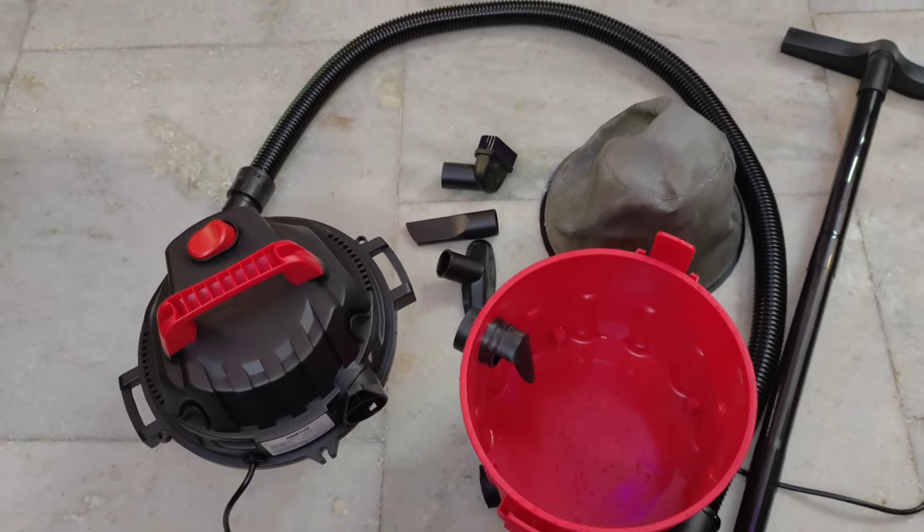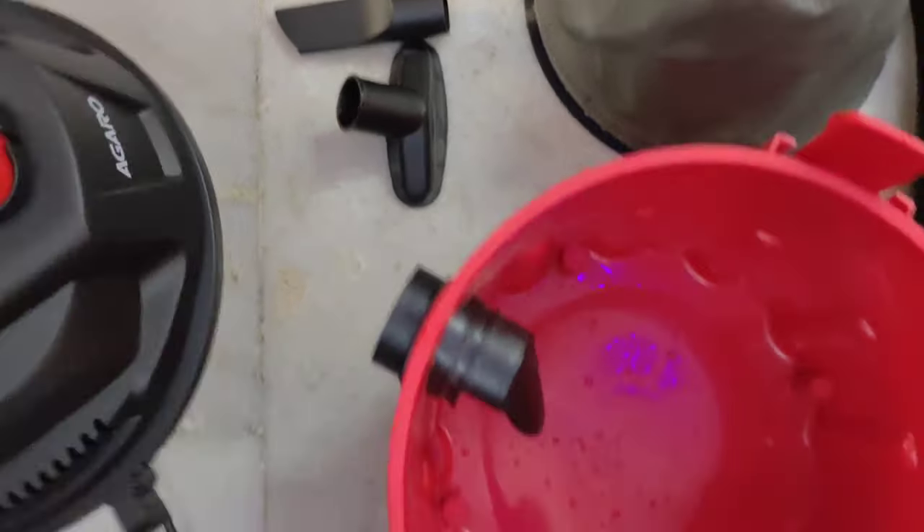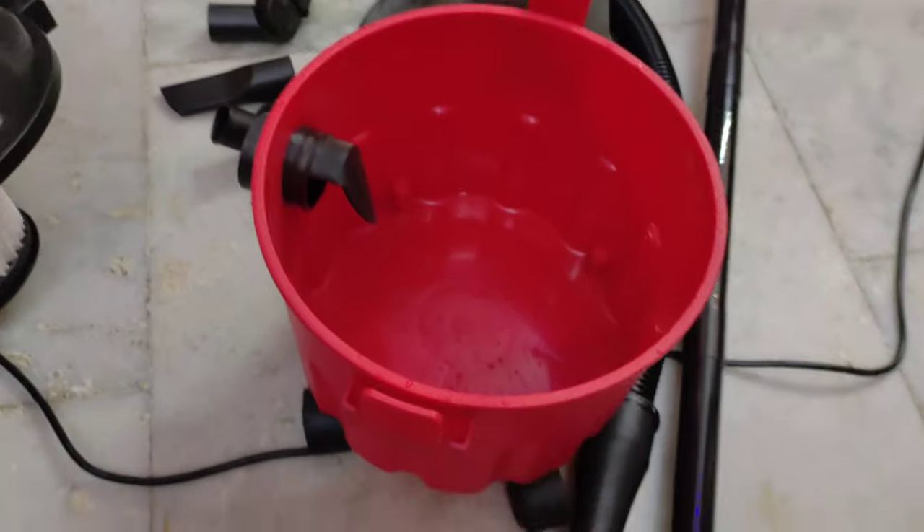Assalamualaikum, welcome to Raja Running YouTube channel. In this video, I will show you a vacuum cleaner. You can see this on Amazon — it costs 3,500 rupees.